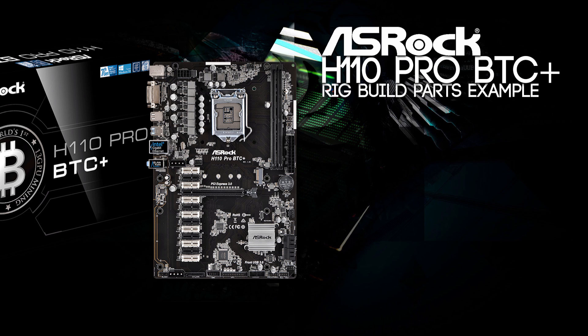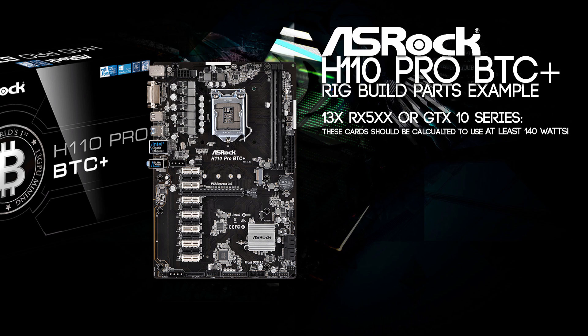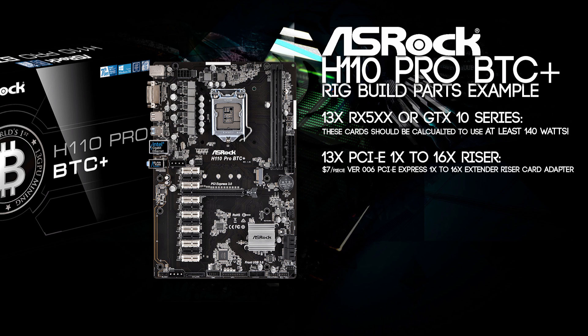Everything is possible, and I will show you a rig build parts example for what you would need to build one of these 13 GPU mining rigs. The GPU shortage is not going to help on this part. You will need 13 RX 500 or GTX 10 series cards. Why only those? The RX 500 series are still being made — I contacted a few suppliers and they stopped producing the RX 400 series. We will have to pay about $400 for the same cards, since they stopped making the old cards and moved to mining edition cards. You will also need 13 PCIe risers from 1x to 16x for your GPUs.